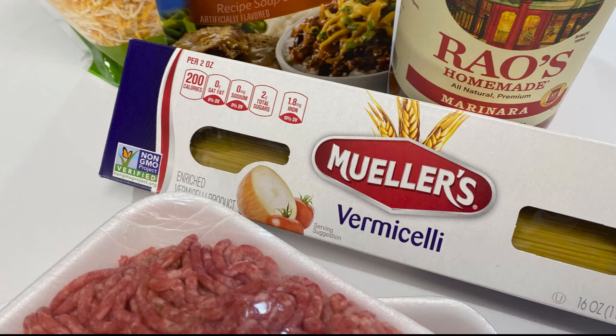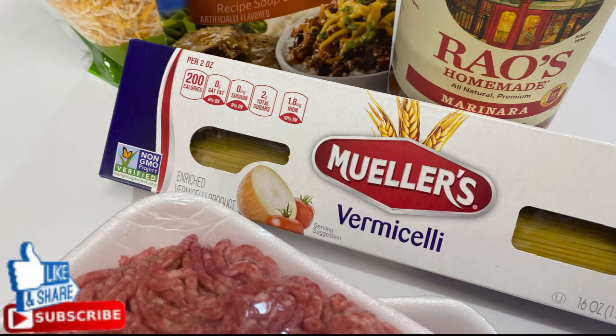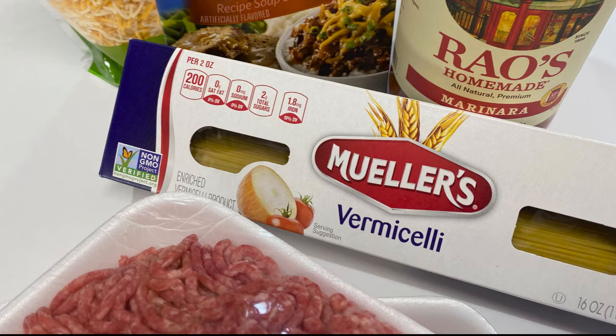Hello, this is Candy Girl and welcome back to my channel. Please go ahead and hit that subscribe button and don't forget to like. Today I am sharing with you one of my favorites: baked spaghetti. This is made with simple ingredients that only takes about 45 minutes from start to finish. Let's go ahead and get started.